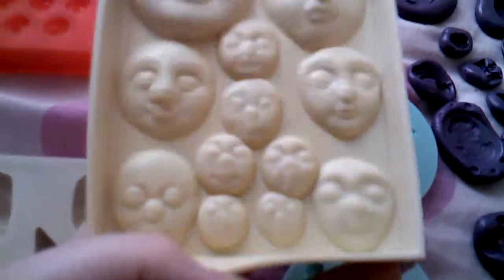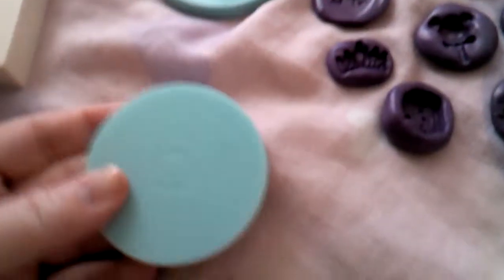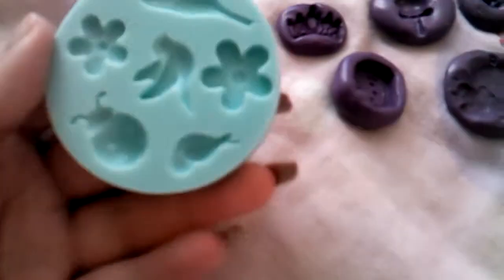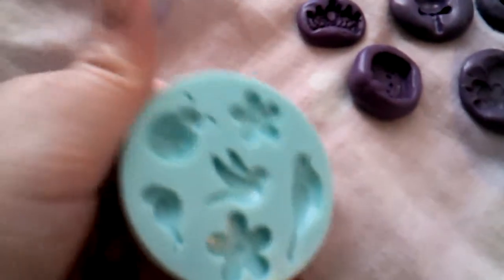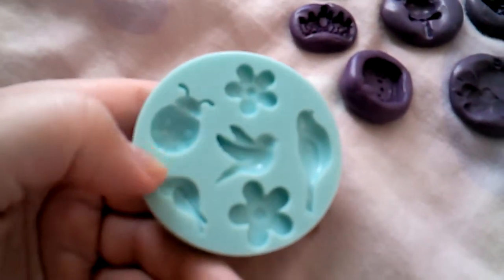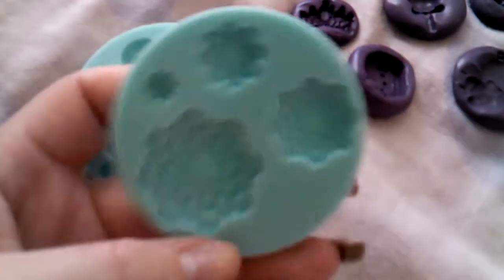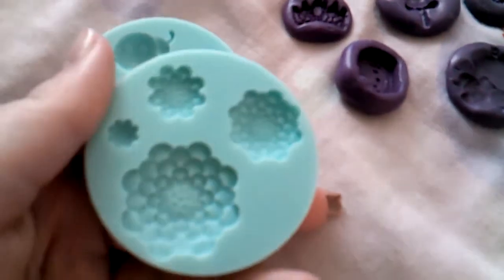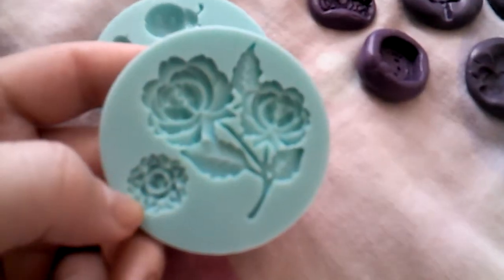I haven't really used these very much so far. I've used these a lot. This is a Martha Stewart mold. These were like 70% or 75% off at Michaels, so I picked up the three that I liked. I love this one a lot. These make really pretty earrings, and this one is pretty as well.